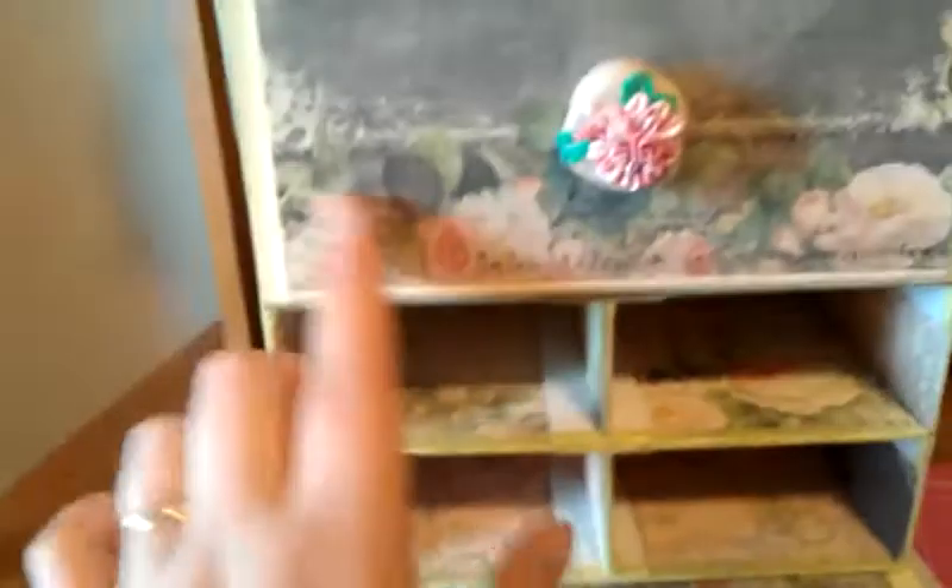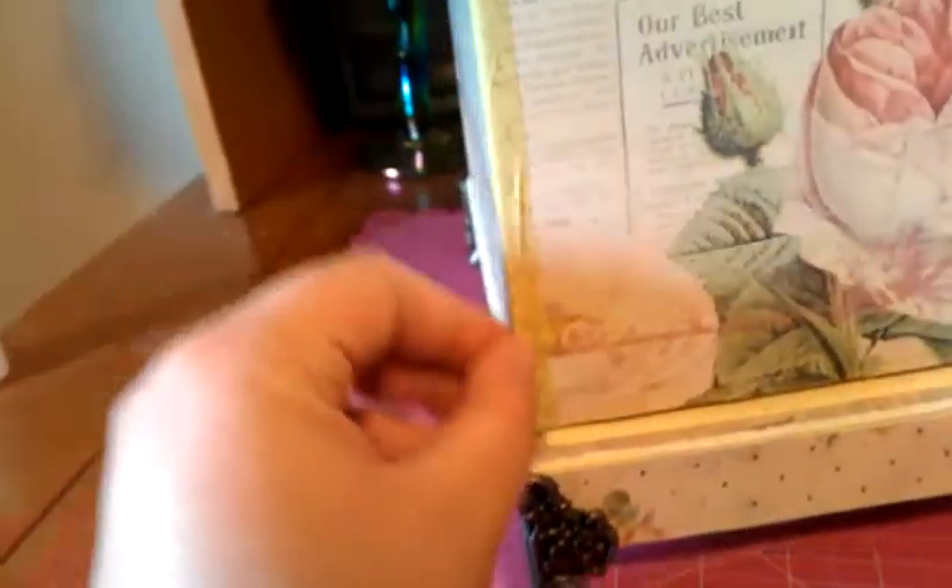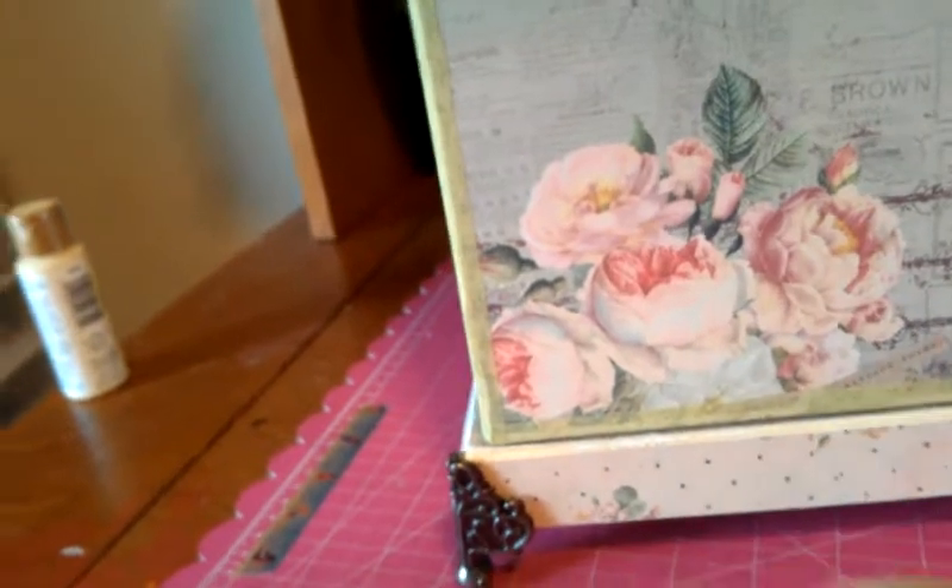I just tried to keep it with the colors of the paper to keep it all matchy-matchy. And then the top — I used my Tim Holtz On the Edge die, and this is the butterflies. I just cut out some coordinating cardstock in this rose pink color, and then I cut out some butterflies with the Movers and Shapers butterflies die and attached that. On the sides is the coordinating cardstock. I used the washi tape that matches the Tea Time collection and just edged the whole box with it to cover up the seams and edges.